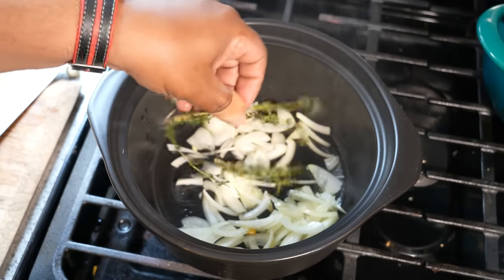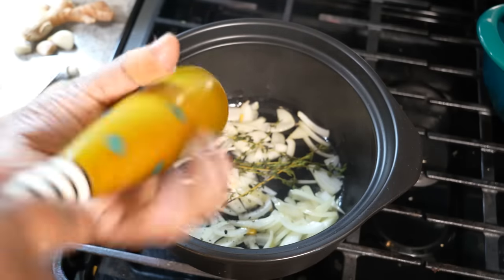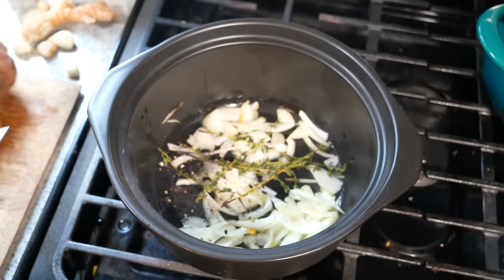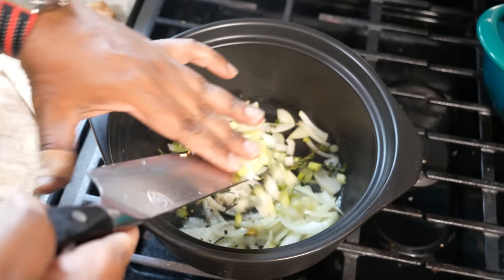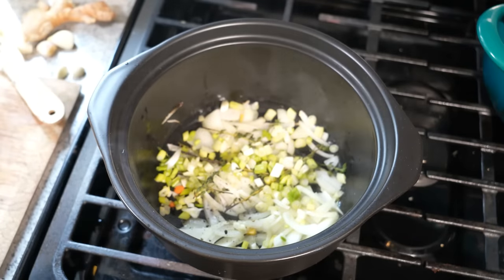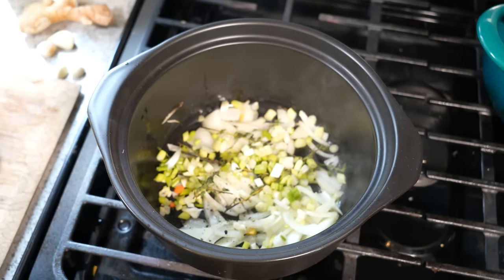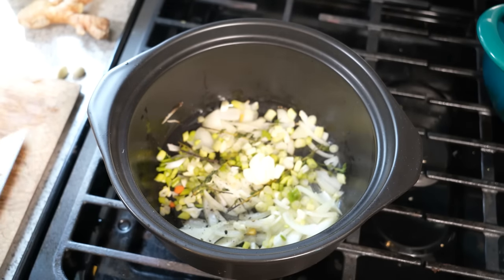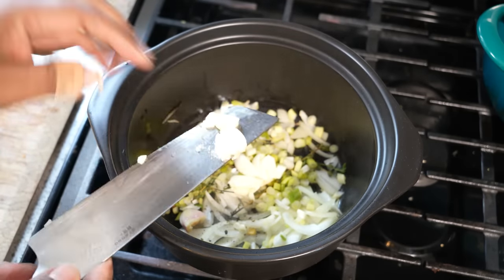I've got some fresh thyme and black pepper. I'm trying to make this as easy, as simple as possible for you all. I've got some scallion. I know this is all flavor ingredients I'm adding in here. I'm just going to hit some garlic with a smash. I've got two large cloves and three small cloves — five cloves in total. And all I'm doing is giving them a smash, like that.